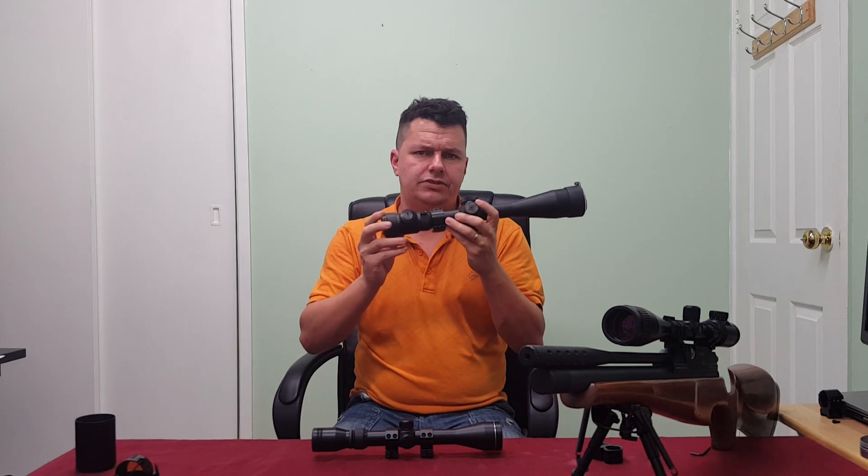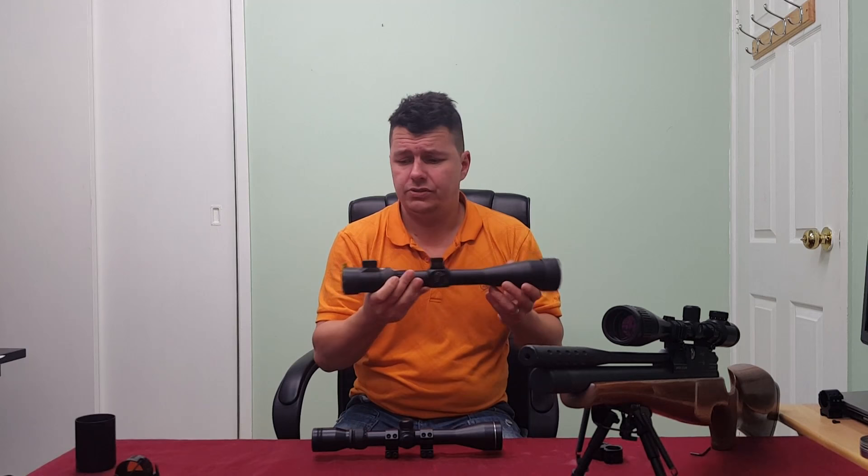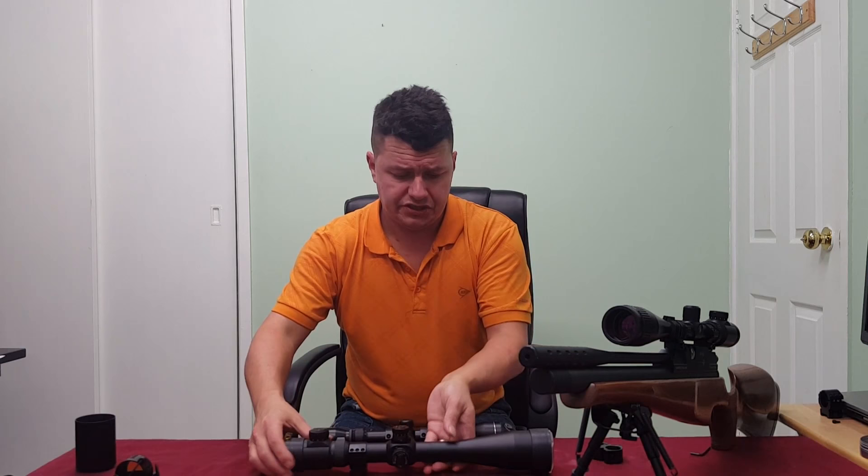Most scopes you get nowadays will have illumination — don't worry about it, it's nice to have but you don't have to use it. You can use the scope without it. In fact all of mine I don't bother because the batteries are flat because I forgot to switch them off. For your first scope, brands I'd be looking at would be things like SMK, AGS, Nikkel, Sterling, Tasco — that sort of level, ranging from 50 to 120 pounds or bucks.